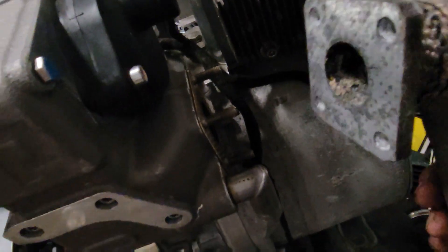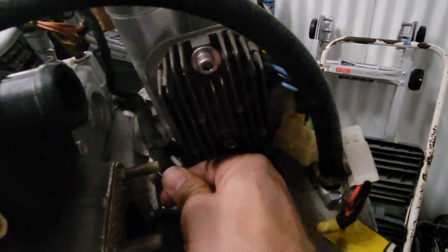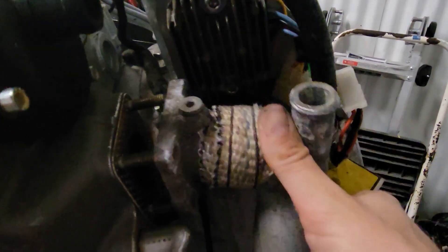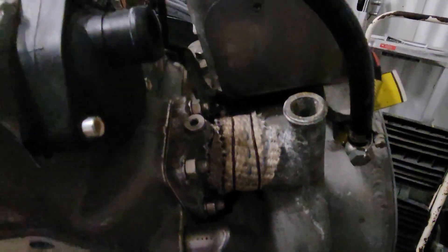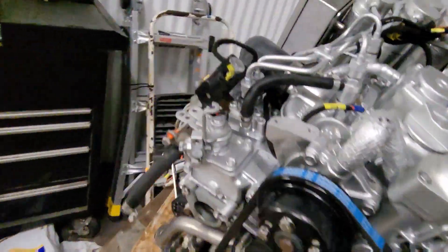Now let's put our exhaust on here. We'll go clean this up on the wheel real quick. Let's move our wire out of the way — it's going to be held on by a zip tie right there. It's nice and clean now. Our wire is what's catching — there we go. We're bolted down. Let's get our sensor in here, that's our last piece to our harness. Put that on and get our hose right here. She's starting to look like a generator again. Pretty much everything's on it. Now we got to get it back in the pan.